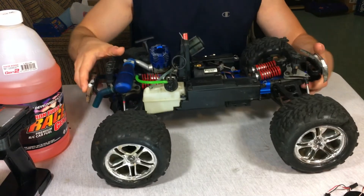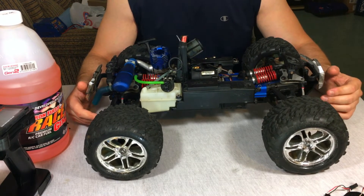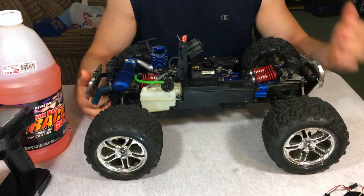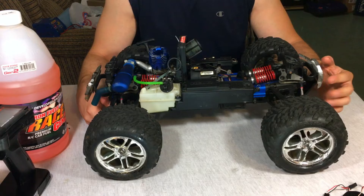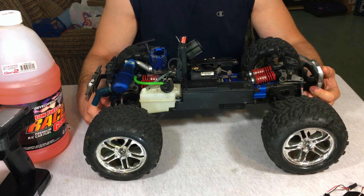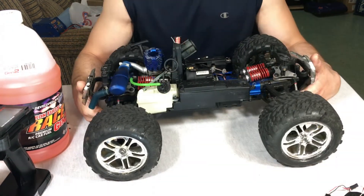Years ago nitro was pretty much what everyone ran. Before the release of the Revo, electric just wasn't popular — brushless systems were extremely expensive. My first brushless system was a Novak GTB, very expensive, and then a Novak Super Sport on an Associated TC3 — really fast at the time. But a LiPo battery back then was probably $40 to $50, which was a lot of money.